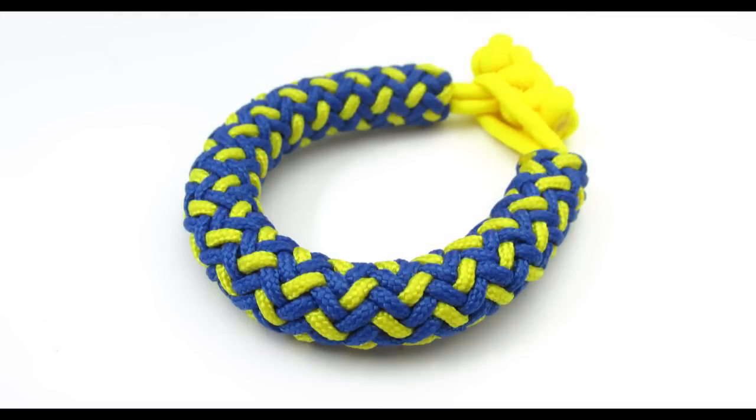Hey guys, Mark here. I hope you have been doing well and I'm back with another tutorial for you. This time I'm going to show you how to make a 2 color Hansen knot bracelet. Basically in this video we're going to interweave a doubled 3-bight Turks head with the Hansen knot interweave, which will give it a kind of a gaucho look to it. With that said, let's see the supplies needed and then get into the tutorial.